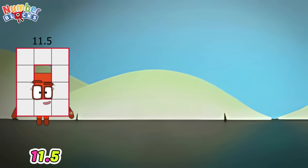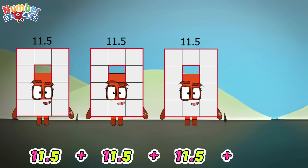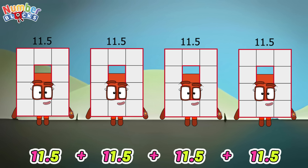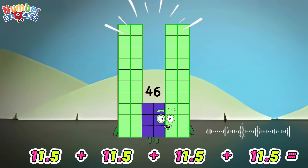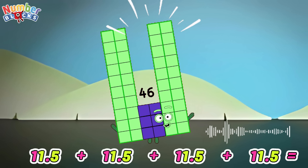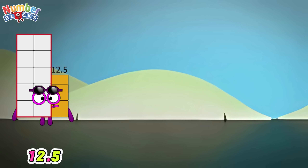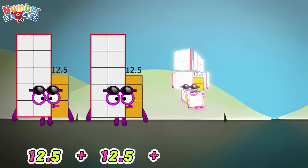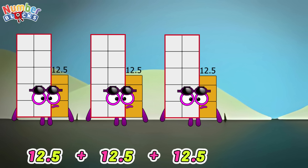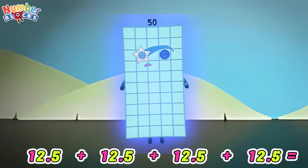11.5 plus 11.5 plus 11.5 plus 11.5 is equals to 46. 12.5 plus 12.5 plus 12.5 plus 12.5 is equals to 50.